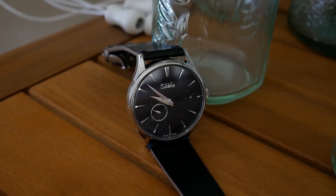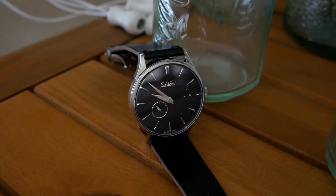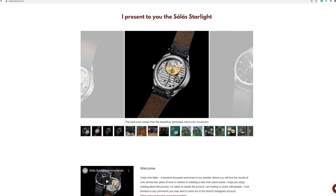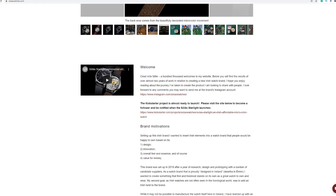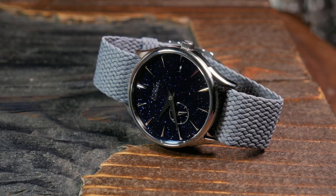So first off, let's just do a quick recap. I don't really want to repeat everything I said in the review, so this is just the bare bones of what you need to know. Solas is an Irish micro brand, and it's one that's trying to create an affordable dress watch with a micro rotor movement.